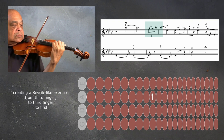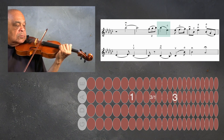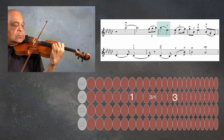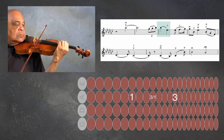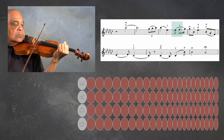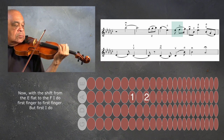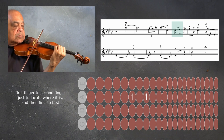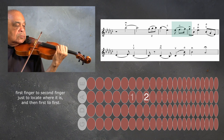Creating a Sevcik-like exercise from third finger to third finger to first. Now with the shift from the E-flat to the F, I do first finger to first finger — but first I do first finger to second finger, just to locate where it is, and then first to first.